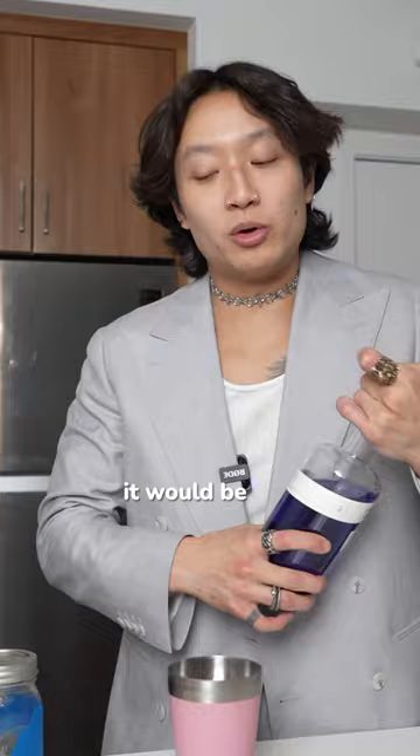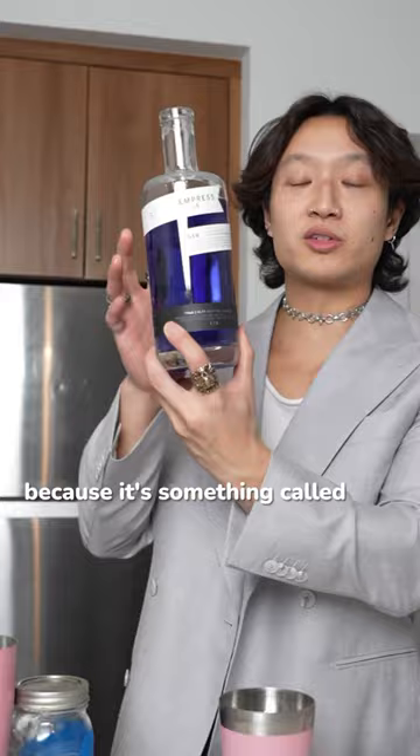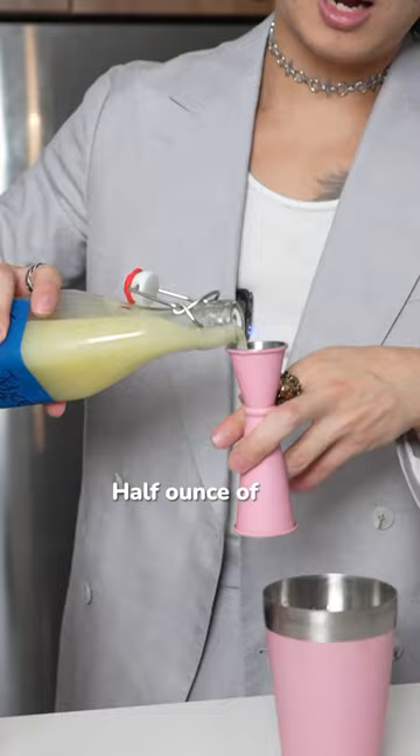How y'all like my suit? Bought it from my mom's wedding, never wore it again. One ounce of gin — I'm using Empress, so it's purple because of something called butterfly pea flower, just like petals, think of it like tea. Half ounce of simple syrup, half ounce of lemon juice.